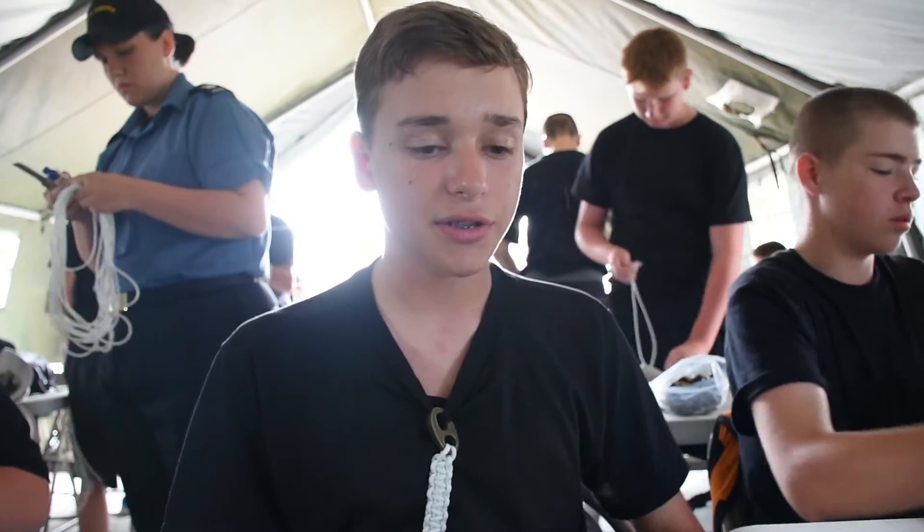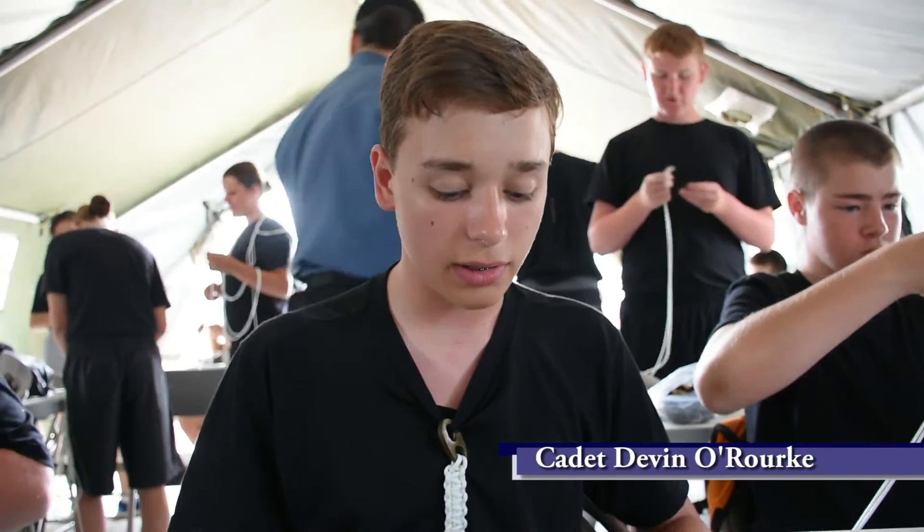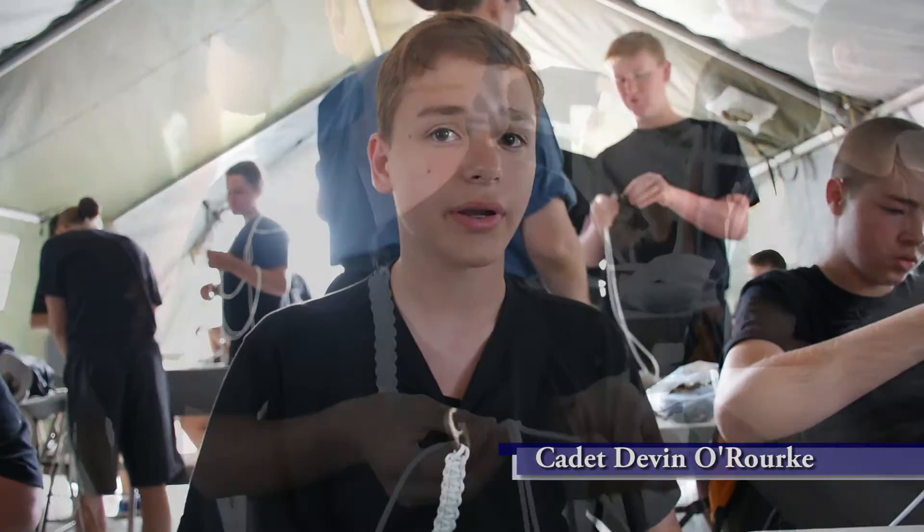I'm from RCSCC 296 Esquimalt. It's in Parksville, B.C., here on Vancouver Island. And my name's Devon O'Rosney.